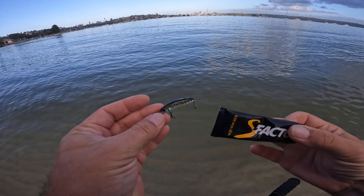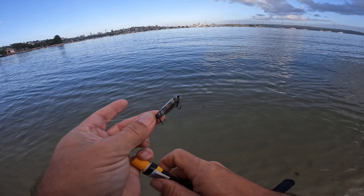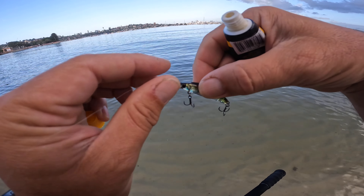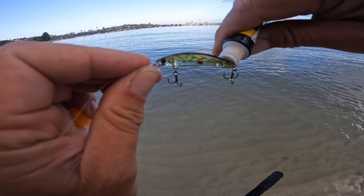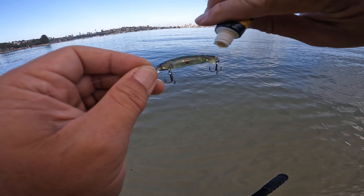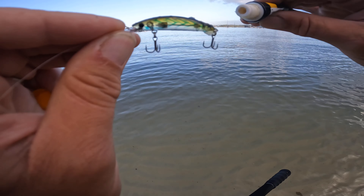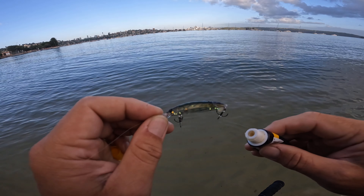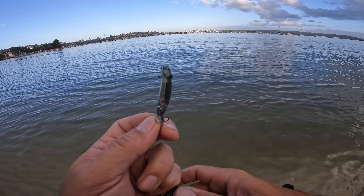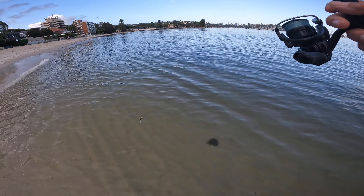What I'm going to do is put a little bit of scent on. I've just got some S-Factor here. Just going to put a little bit on the hard body — kind of like to put it on the tail area near that back treble, and that seems to trigger enough bites. It's not much, but hopefully enough to trigger a bite from fish that are following.